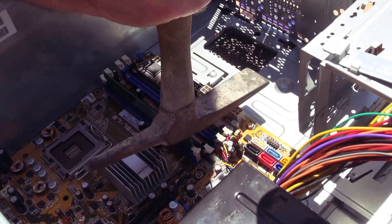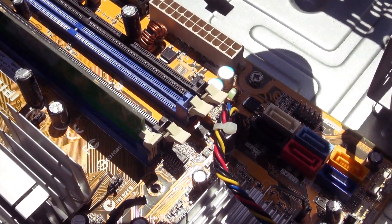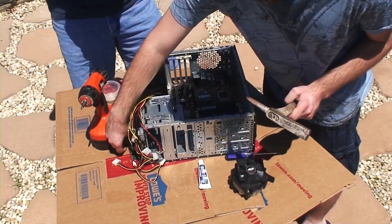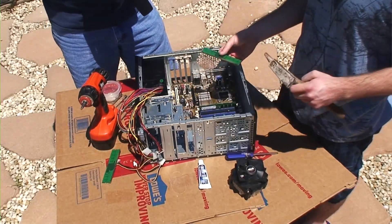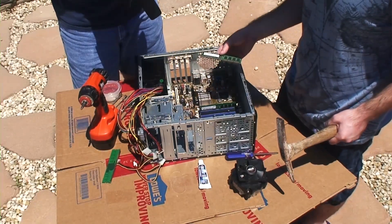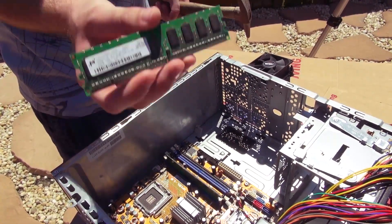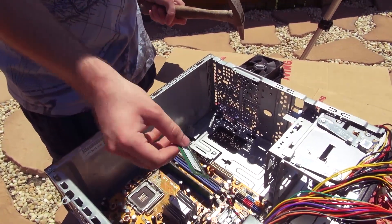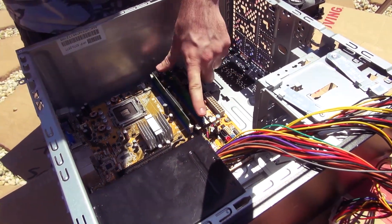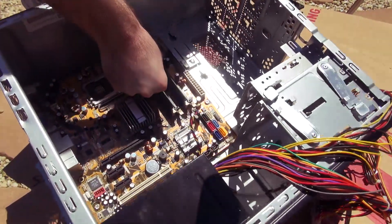Just kind of nudge it down in there. There are tabs on the side that have to close — and it takes a lot of force, that's why we're using a hammer. You can opt for anything to apply enough force to close it; we definitely suggest hammers because that applies the most force. These are high-end 256 megabyte cards — I highly recommend them, top of the line. Here's the second RAM — just do the same thing, and there you go, it's installed.